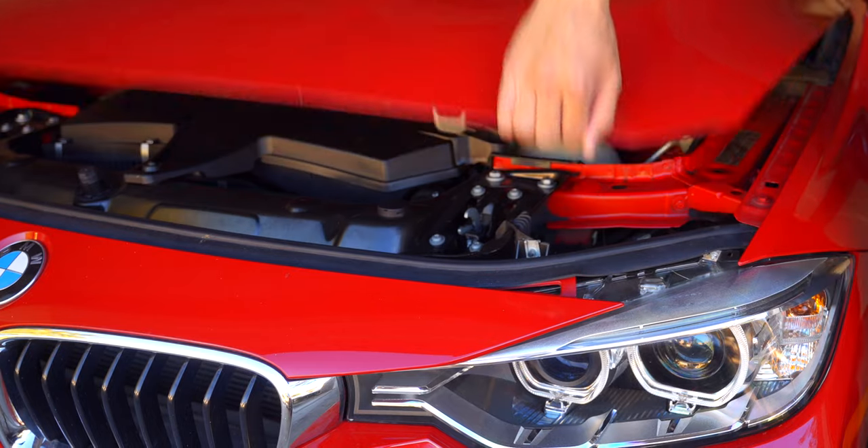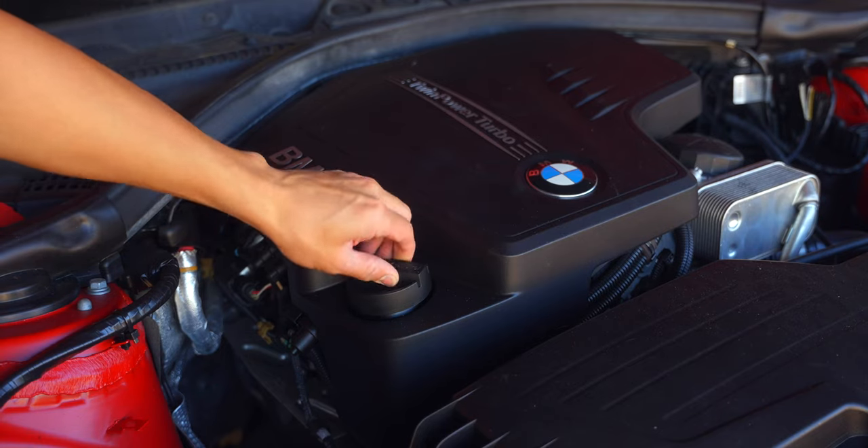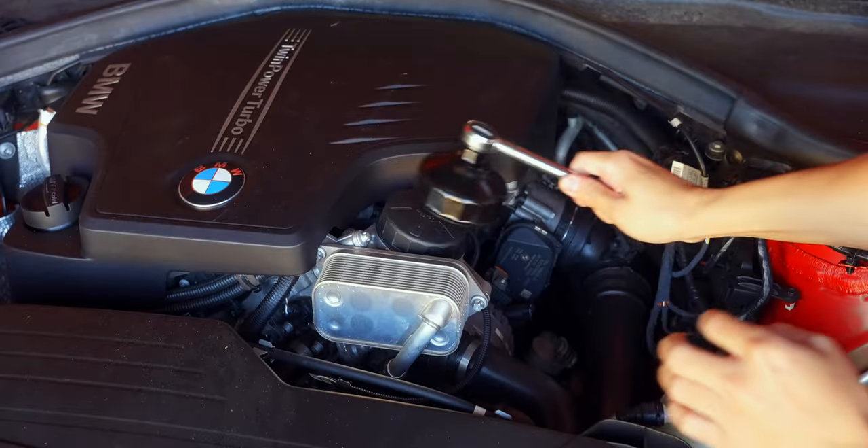Once you pop the hood, untwist the oil cap and loosen the oil filter housing. This will allow the oil to drain smoothly.